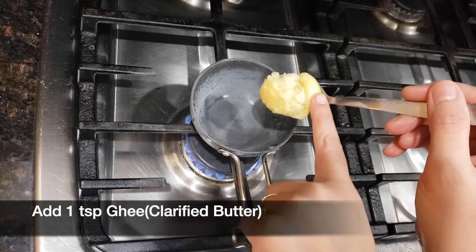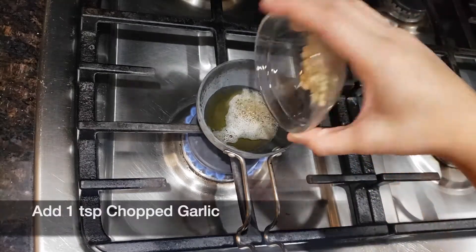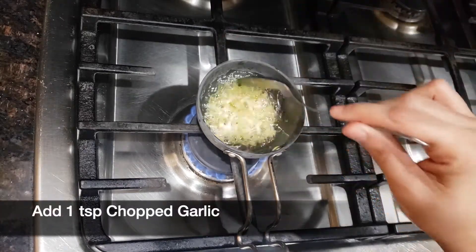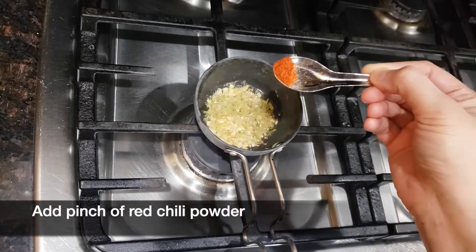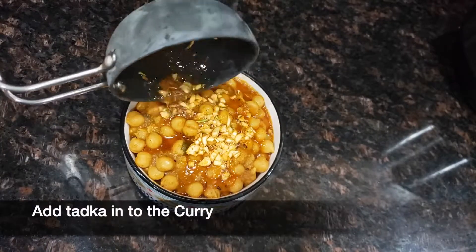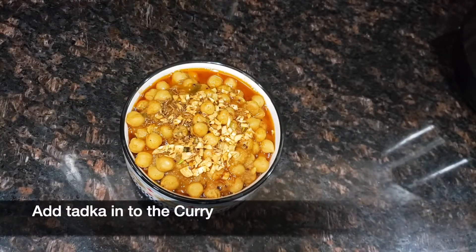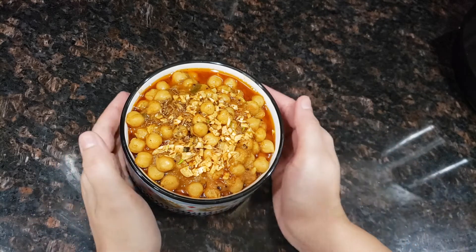Add one teaspoon of ghee or clarified butter. Once the ghee is hot, add one-quarter teaspoon of cumin seed and one teaspoon of chopped garlic. Cook the garlic for a moment, add a pinch of red chili powder, then add the tadka into the curry. Your healthy, delicious and flavorful chickpea curry is ready to serve.